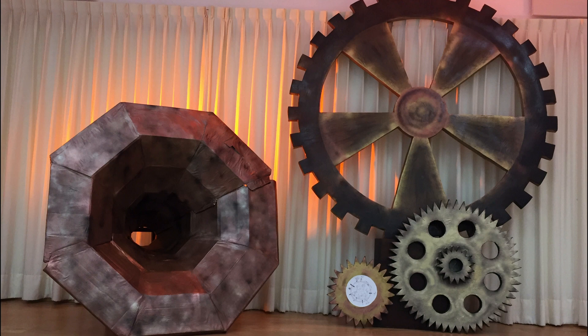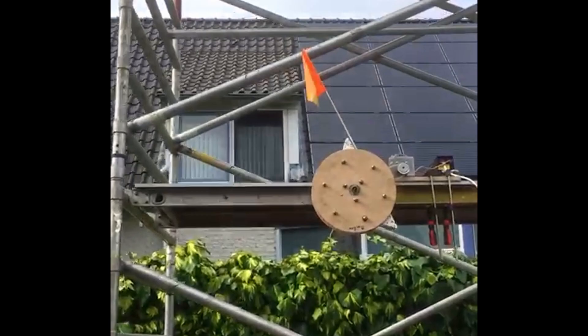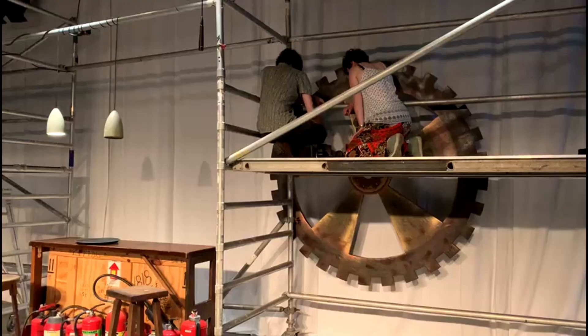But remember, we wanted a moving gear. So this is the test of the motor. And by the way, thank you dad for all your help. This is the first and, by the way, only test on stage. And some footage of it during the play.